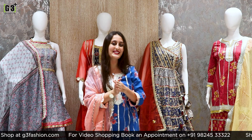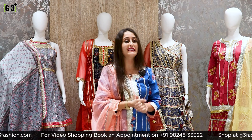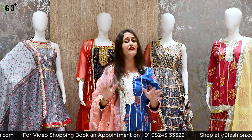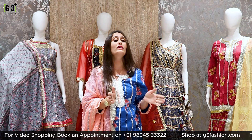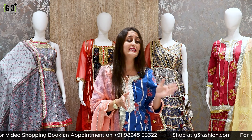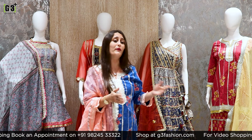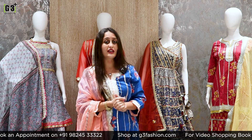Hi guys, welcome to G3 Plus store! Today I am going to go live for Diwali special collection. I am going to show you budget range sharara suits. In today's live I have included a lot of pieces in the budget range, all around from 3,000 to 6,000. If you want to show this collection to your friends and family, please tag them in the comments.